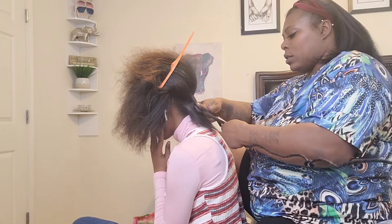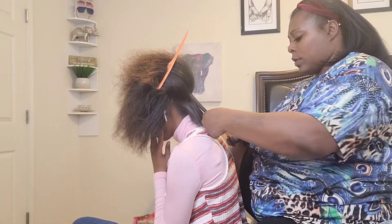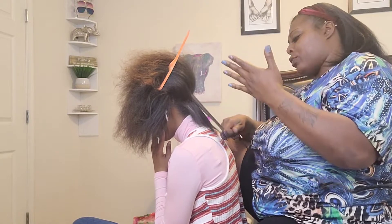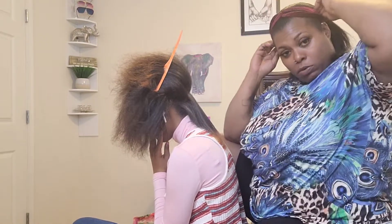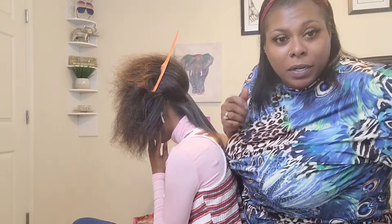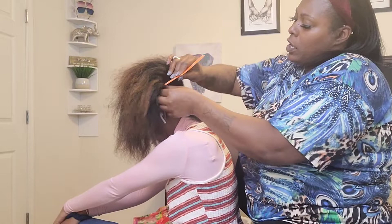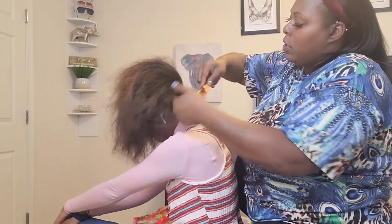I kind of do all of my chores and stuff that I need to do throughout the week — like little by little each day — so I never really have a lot to do on any given day. The kids' school clothes are together, everything is in order, so I ain't really got much I gotta do.